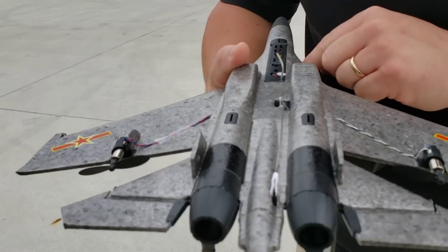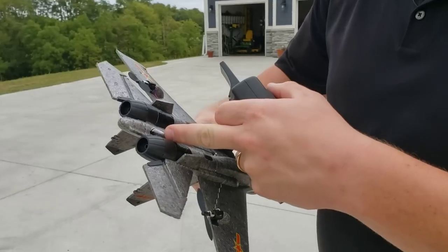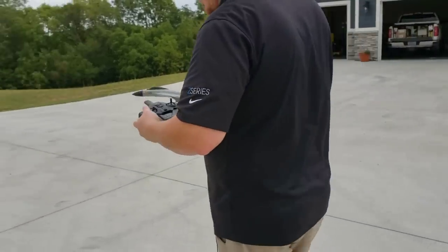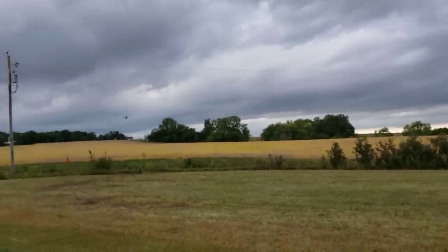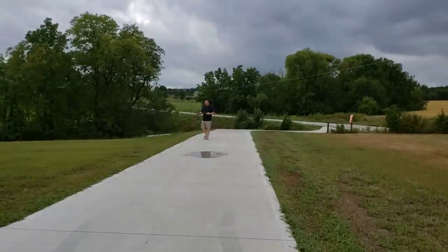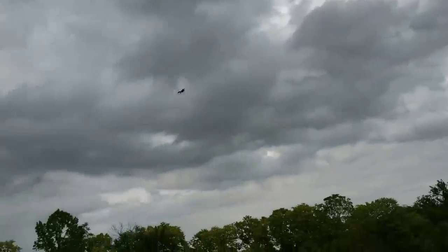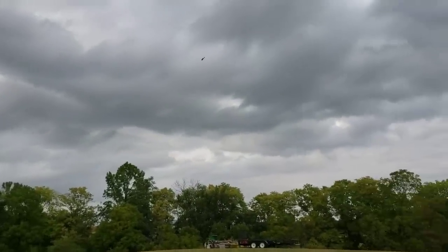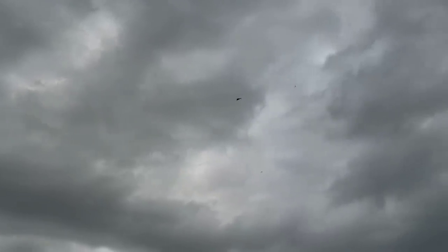Everything seems solid except for that little chunk of glue on there — maybe that was screwing with us. You could run this turnbuckle out. Yeah, we have plenty of travel up there. There's down, there's up, there's down, there's full right, there's full left.